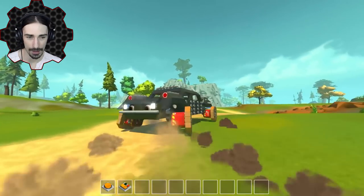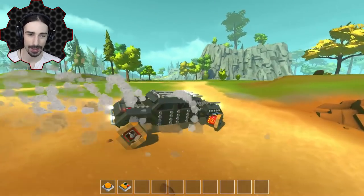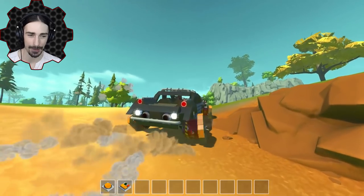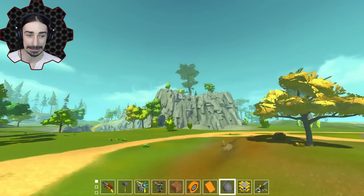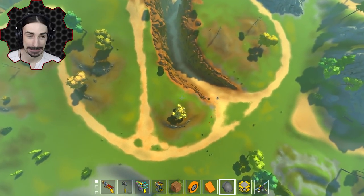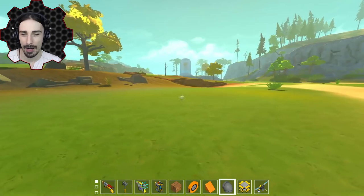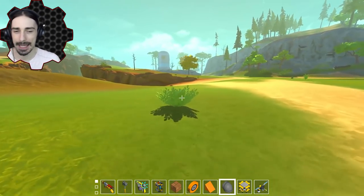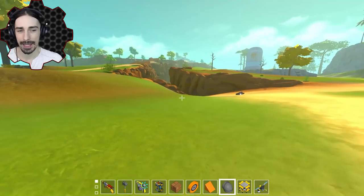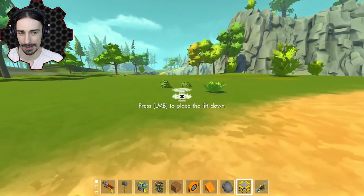Oh my goodness — look at those back wheels. If this isn't... uh oh. Alright, I think that was because the actual canister hit that ledge there — I don't think that was through the insulation material, to be honest.